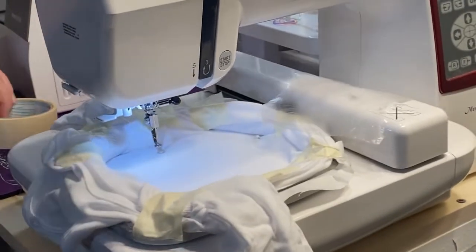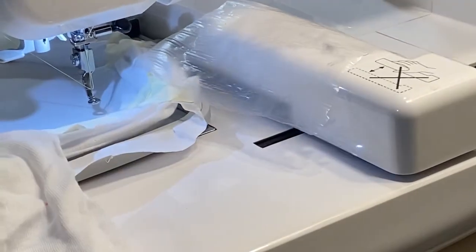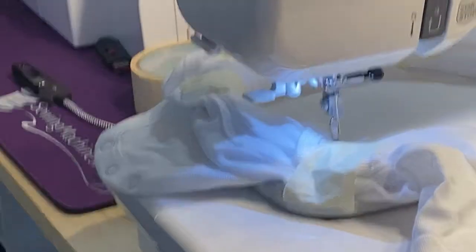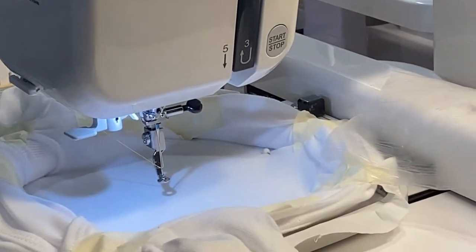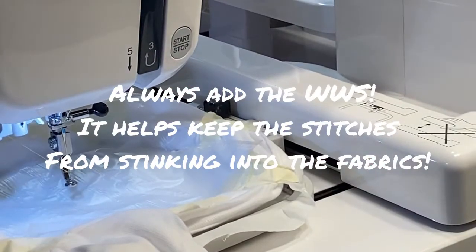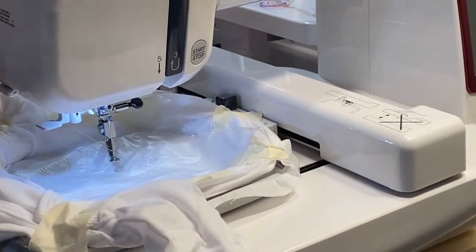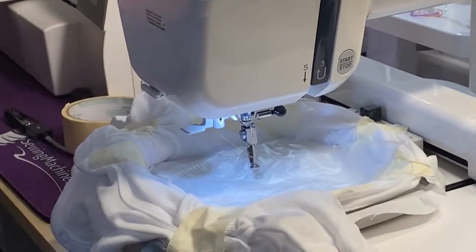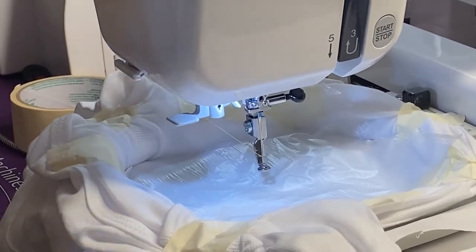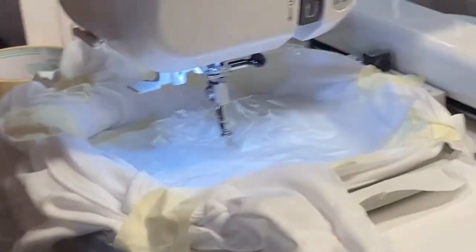All right, it looks good — it's all the way clear. Okay you guys, water-soluble stabilizer on top. I might want to tape that down. Lily is learning how to run the camera a little bit — this is her first day on the job.